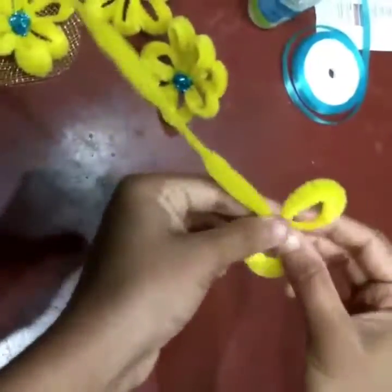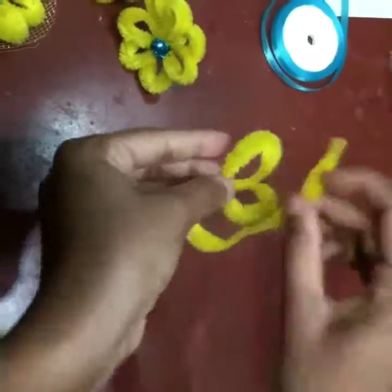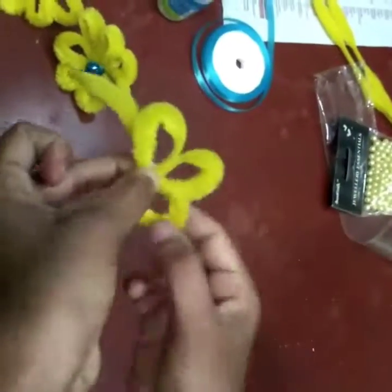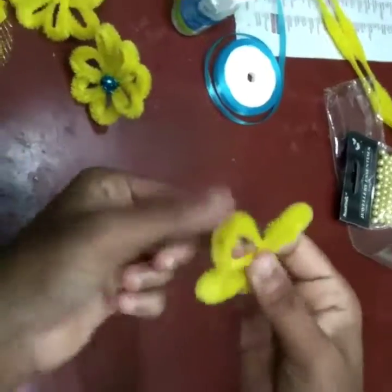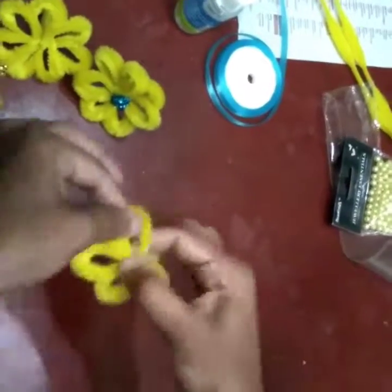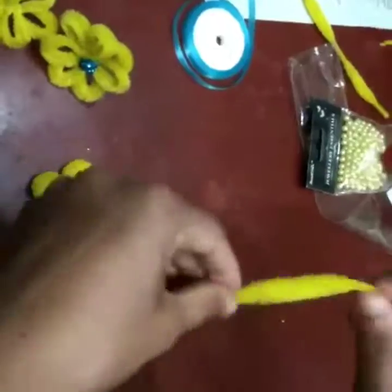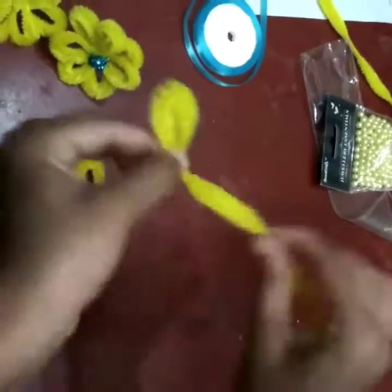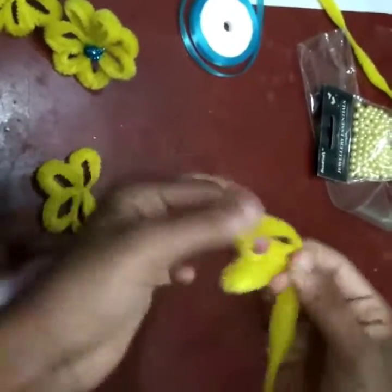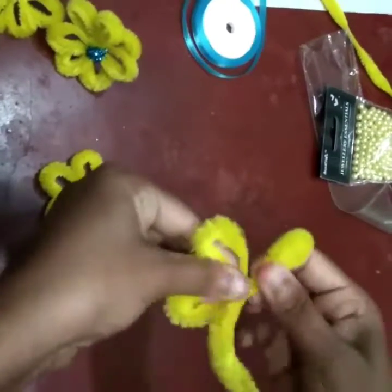I'm taking my yellow chenille sticks and starting to make the flower. I'm using two sticks for one flower. With the first stick, I'm making half of the petals — four petals — just turning and twisting it like this. My half petals are done. Then I'm taking the other stick and doing the same. Before doing each petal, I'm taking the string from the previous petal so that the whole flower will be sturdy and firm.